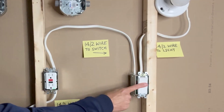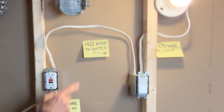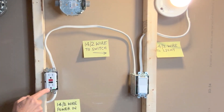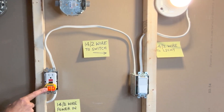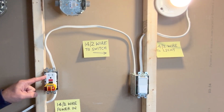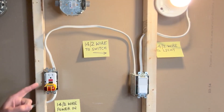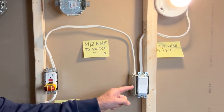Let's check the GFCI outlet — on, off, on. Next, I want to make sure the light still remains on when the GFCI trips. The GFCI outlet is on, but if I reset it, only the outlet will lose power — the light will still remain on. That confirms both the GFCI and the light switch are working independently.